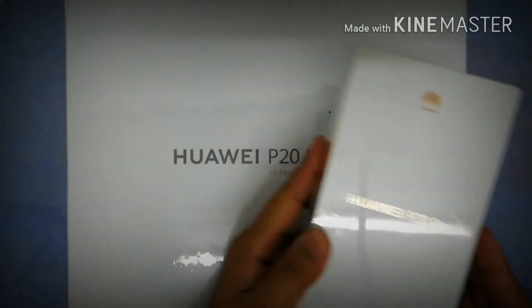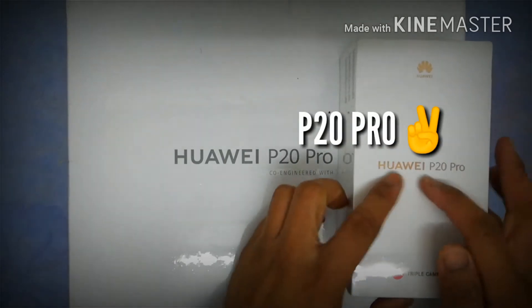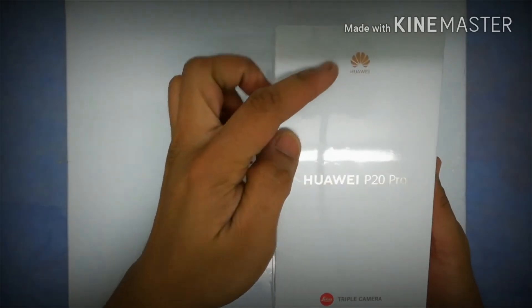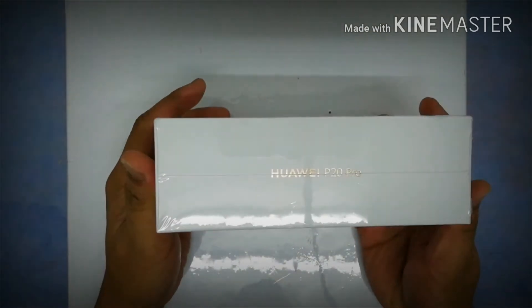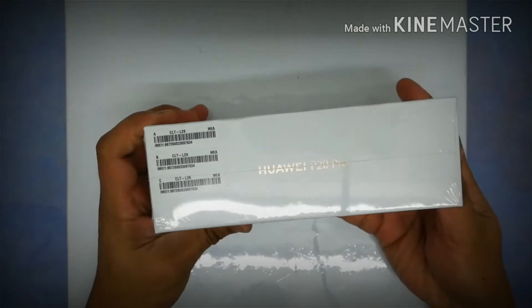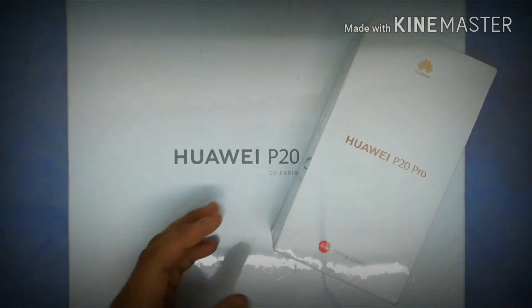Huawei sent me this big box which contains the Huawei P20 Pro. Here it is — this is the Huawei P20 Pro box. You can see the Huawei P20 Pro logo and the triple camera mentioned at the bottom. Both sides are neat and clean — it's a plain white box.